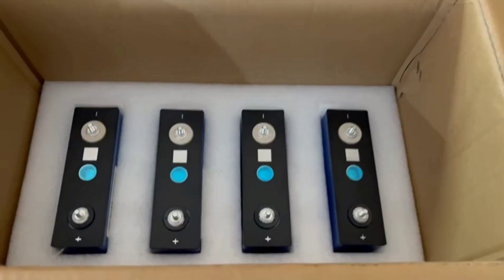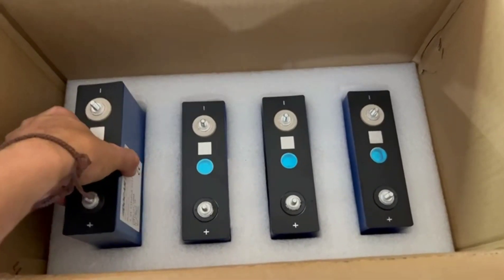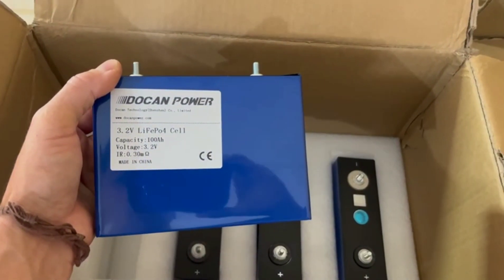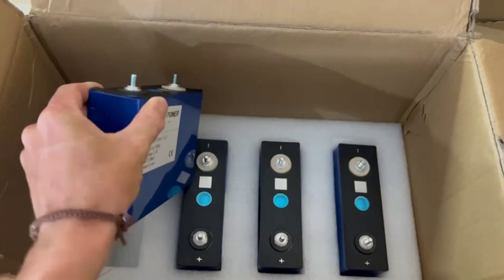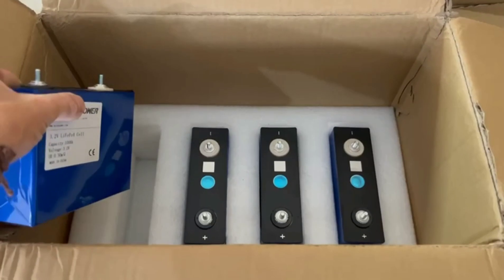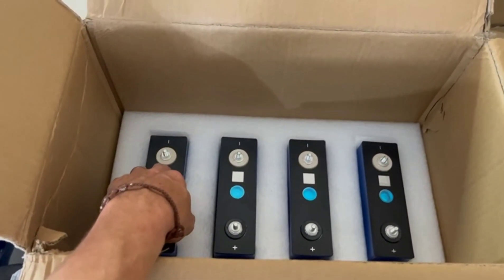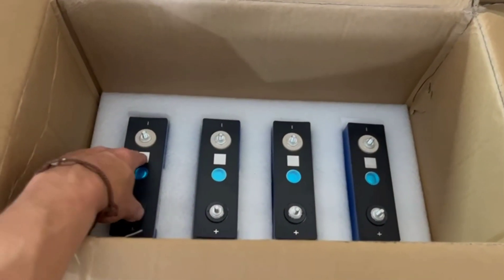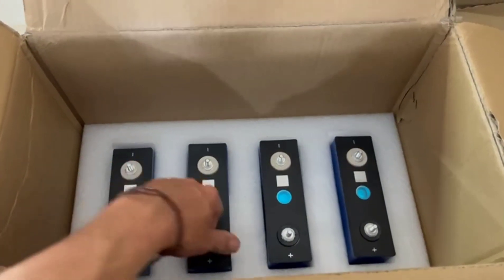These are our cells — EVE cells, 3.2V 100 amp hour. These are brand new, certified apparently. There's a little QR code on there and everything. All packaged quite nicely. These worked out to be $52 US, which here in Australia worked out to be $78 each cell.